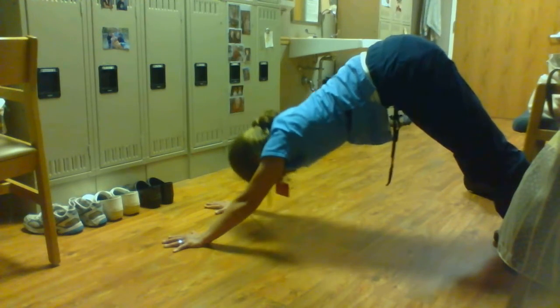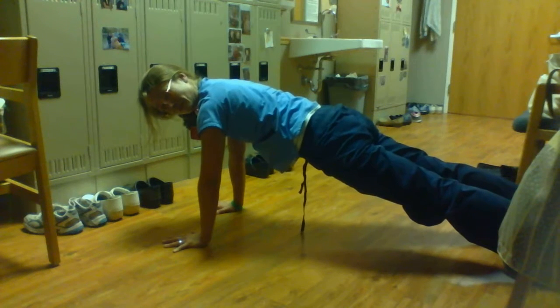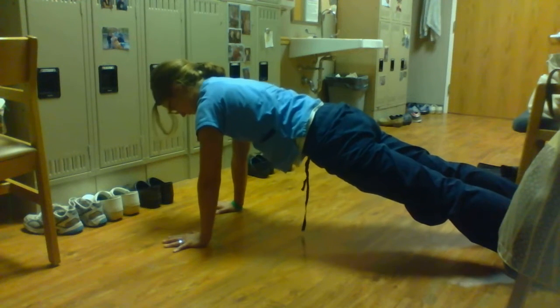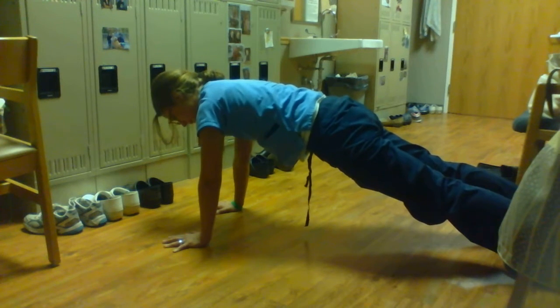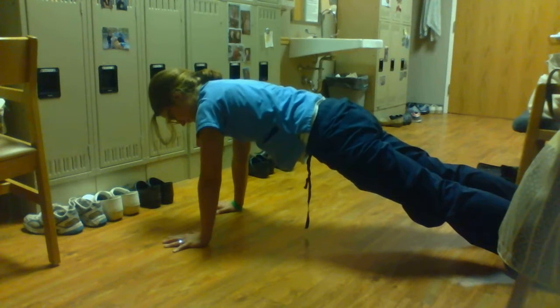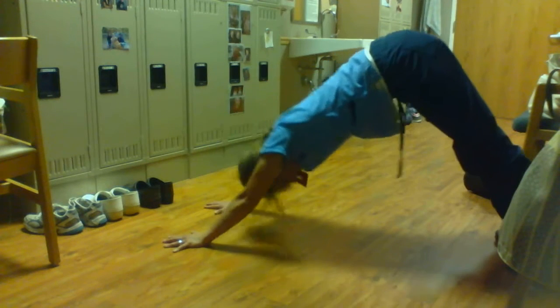On the next inhale I'm gonna pull down into my plank, really tucking my belly button up and under my rib cage. And breathe, and go back to downward dog one last time.